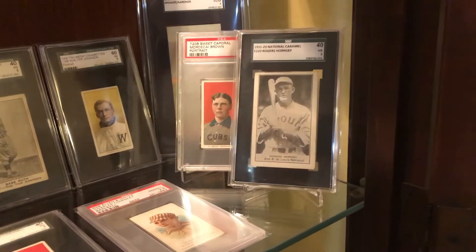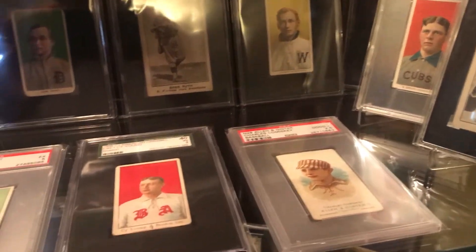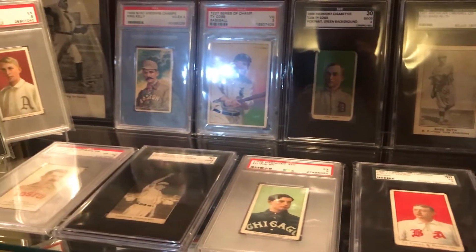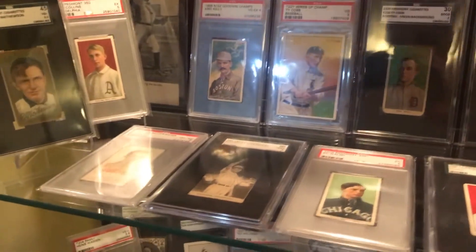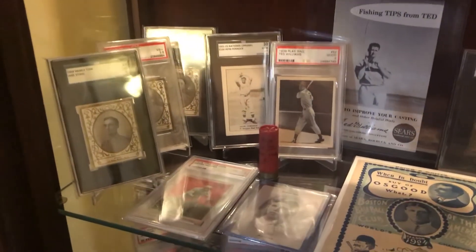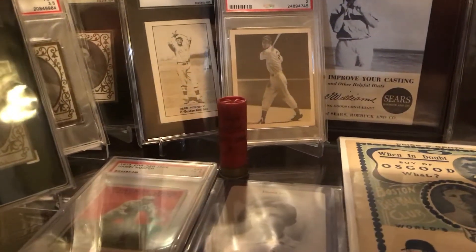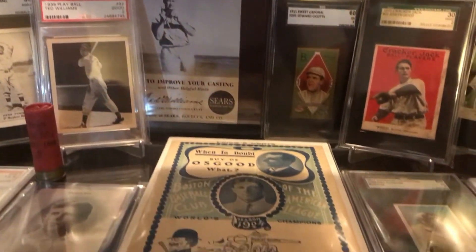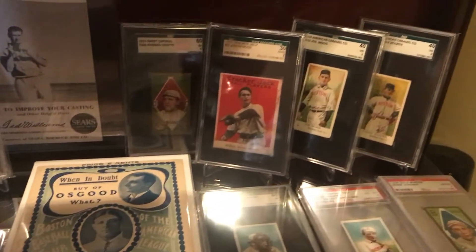Moving down here, right now I have the best cards in my collection together on this shelf - my Babe Ruth, a couple Ty Cobbs. I frequently move stuff around and rotate things in and out. There's an assorted mix of pre-war cards. Here are a few of my favorite items: my Ted Williams rookie card, my awesome Ted Williams brand shotgun shell that Joe Zeppi sent me, Ted Williams fishing tips guide, and my 1904 Red Sox program and scorecard.